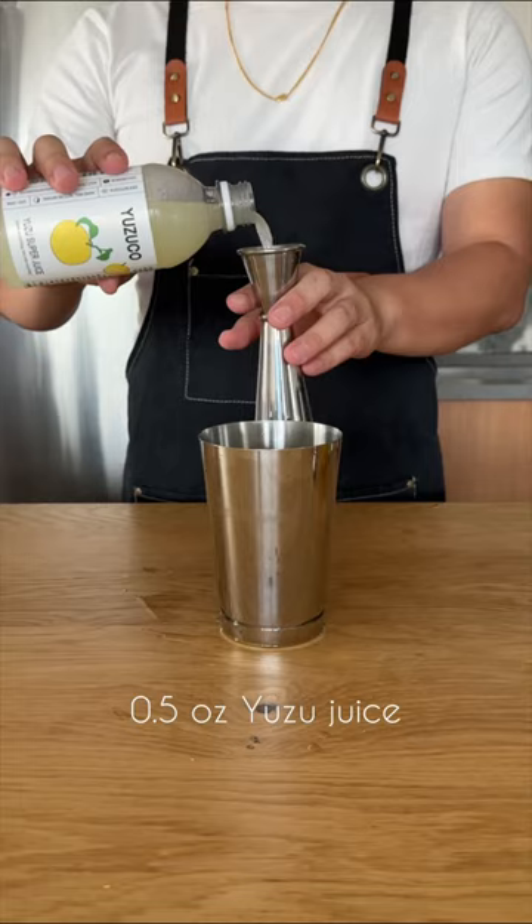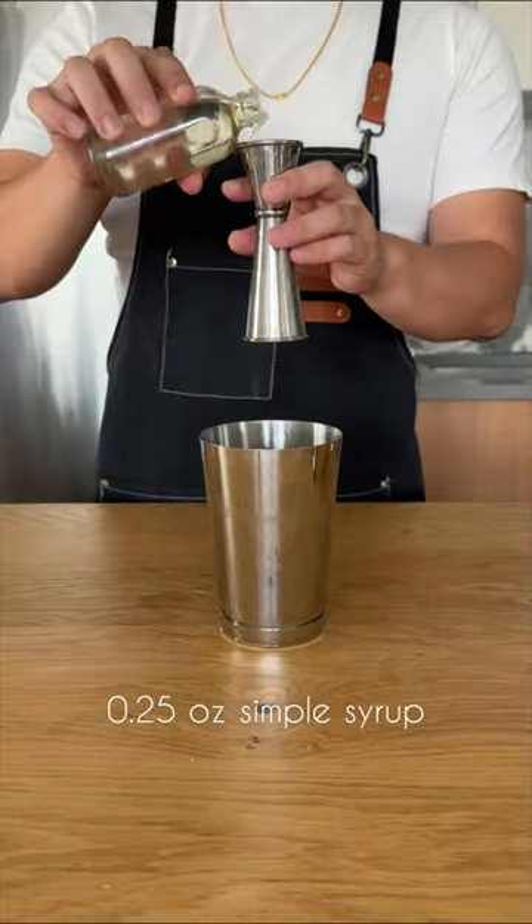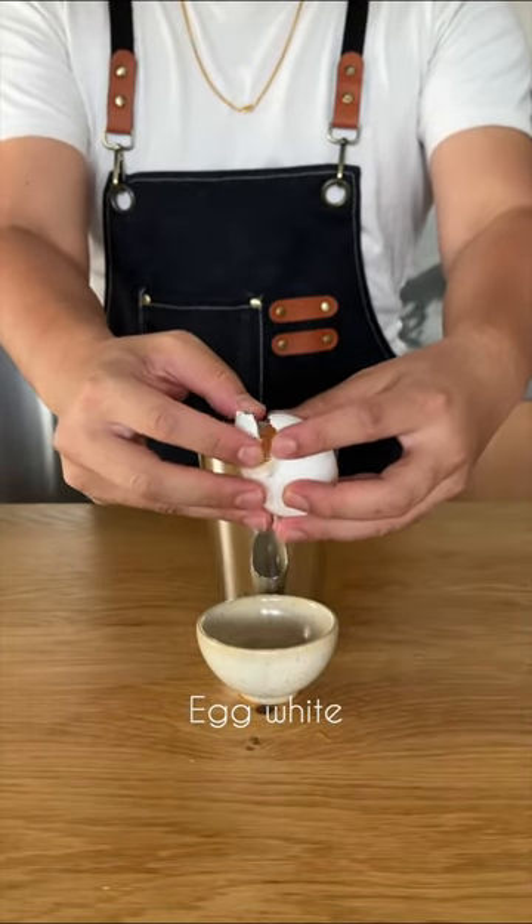We're also adding half an ounce of yuzu juice for our acid component, half an ounce of pineapple juice, and a quarter ounce of simple syrup. We're going to add an egg white to ensure that this Midori Sour is part of a complete breakfast.